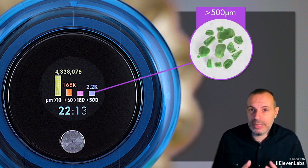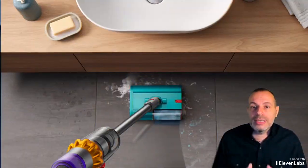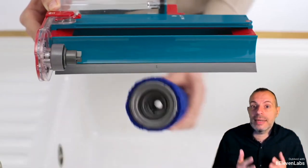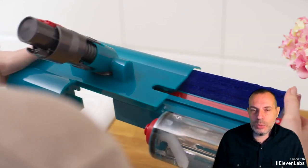Dyson's latest product for cleaning is called the Dyson V-15 DTEC Submarine. The term 'submarine' clearly indicates a key specification of this new vacuum cleaner: namely the ability to wash as well as vacuum.